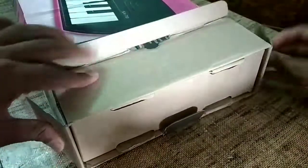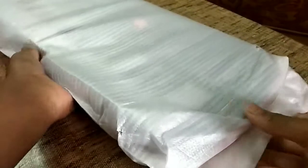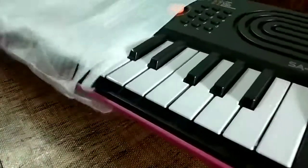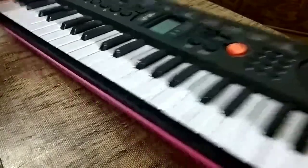Let's open it. You can see how it is packed. There is our Casio — it is very beautiful and its build quality is very good.